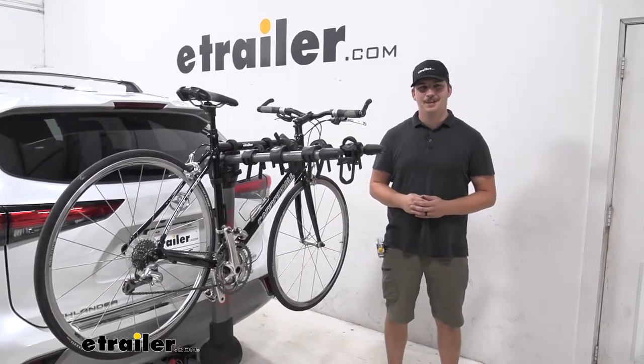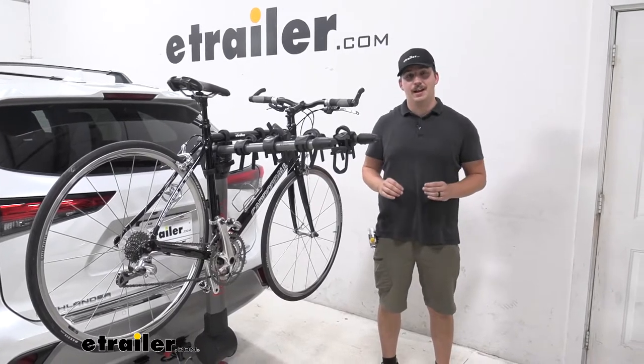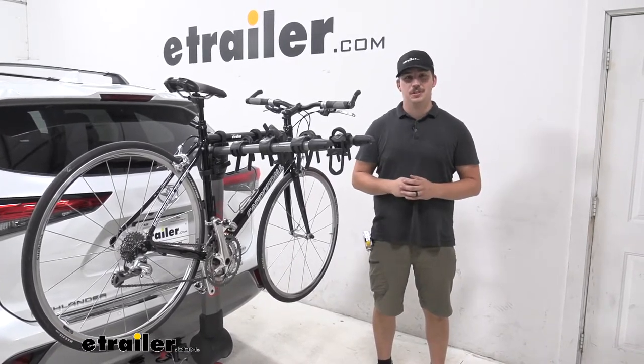Hi everyone, Aiden here with eTrailer.com. Today we're going to be taking a look at the Yakima Ridgeback Hanging Style Bike Rack here on our 2022 Toyota Highlander.